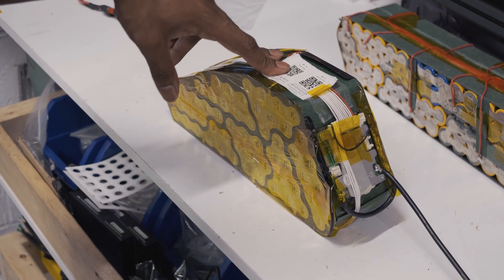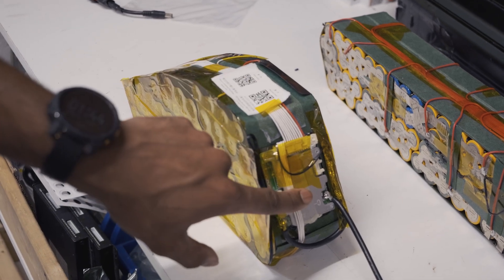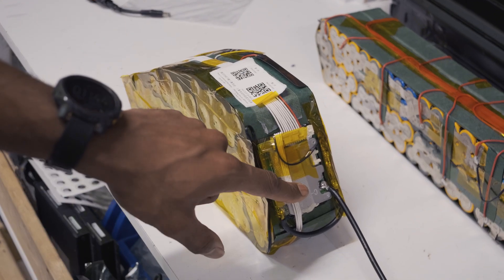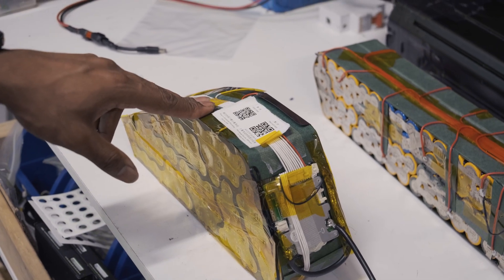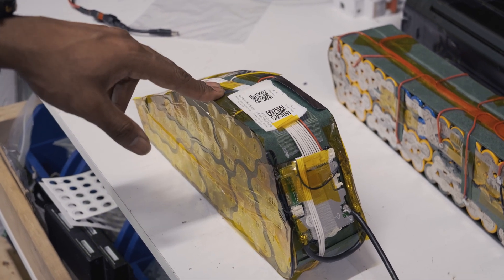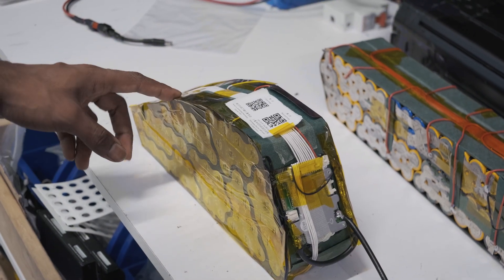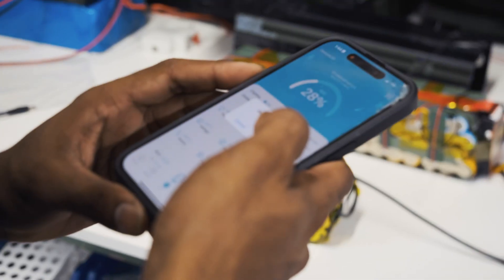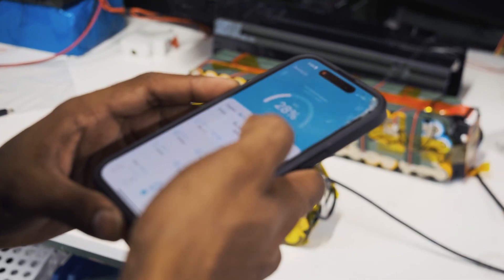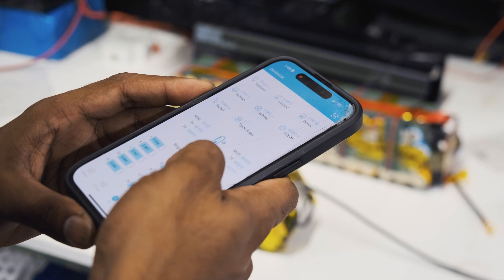We're going to put this pack on charge now and charge all the cells up. The neat thing about this BMS is that it's Bluetooth. You can use this app — I'll show you on screen — to activate the BMS and monitor all the cell groups. You can bind the device in the app to get access to a lot of the settings.